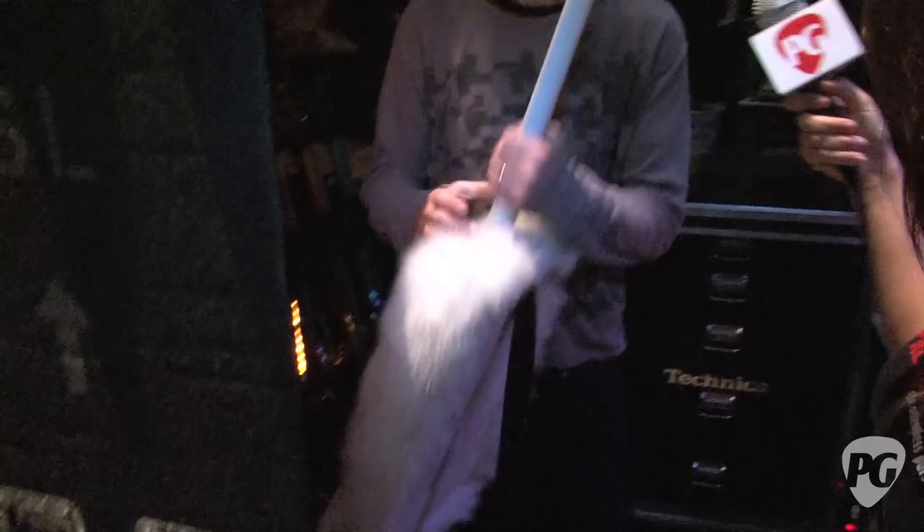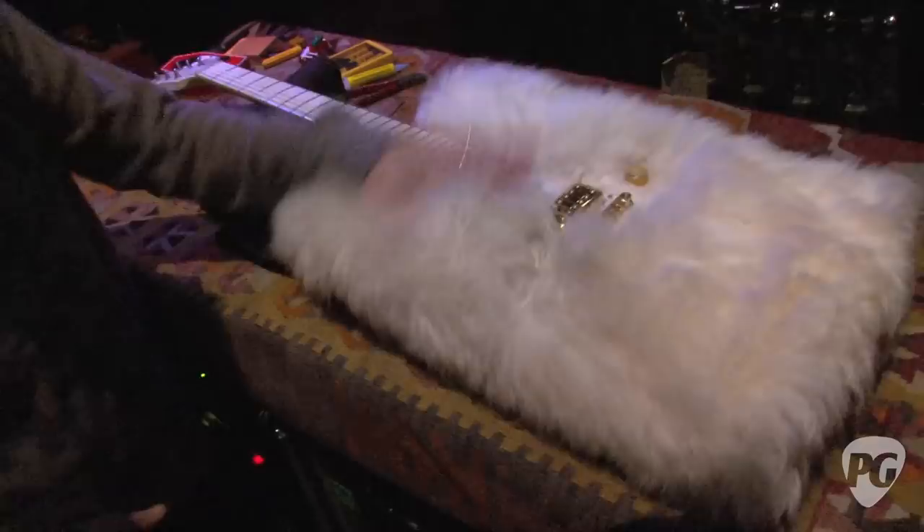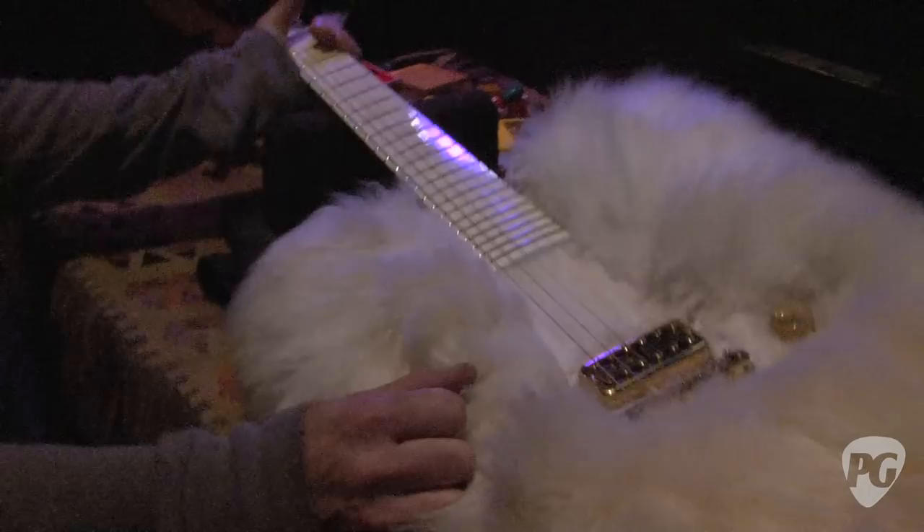Here is the infamous fur guitar. We have two rigs — an A and a B rig. This is the A rig fur guitar, which is the Gretsch Bo Diddley. The B rig fur guitar is a Gibson Explorer. Standard issue, and actually it's a John Bolin-made guitar, made to Gretsch specs.